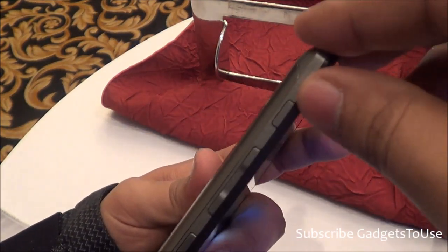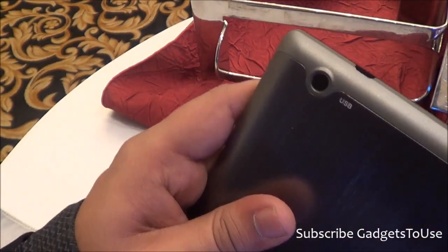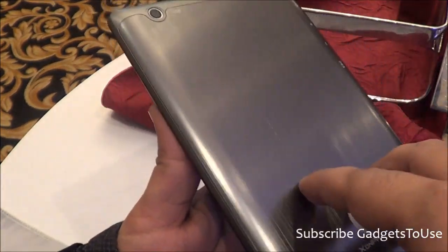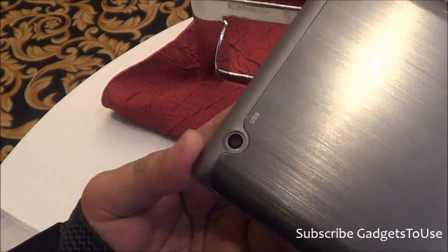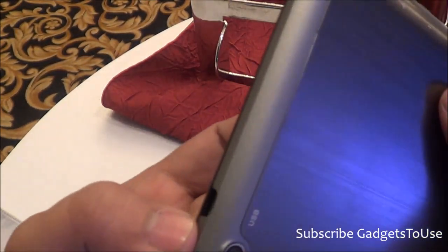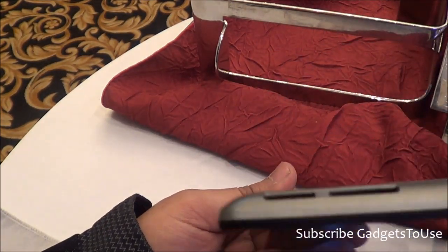You have an escape button and a single volume rocker button; these buttons are plastic, finished in the same color as the device. This edge is plastic, however the back is metal. You cannot remove the back cover or the battery from this tablet. Here we also have the 5-megapixel camera.